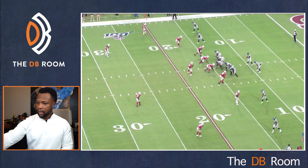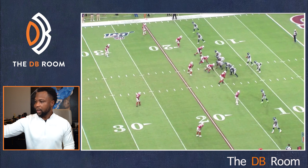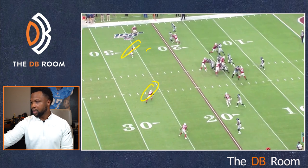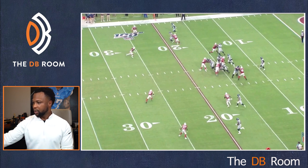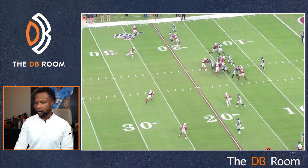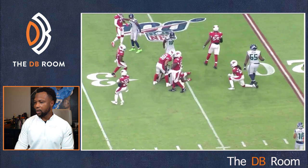So these safeties have got to come into play when it's time to make a play on this run game. Let's take a look at this play — watch my safeties. Boom. Right now my safeties are coming down here to enter into the run game because they got a hat for a hat up front. These safeties have to come into play to help get this guy down.